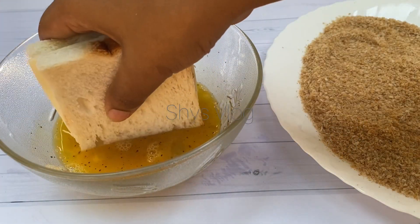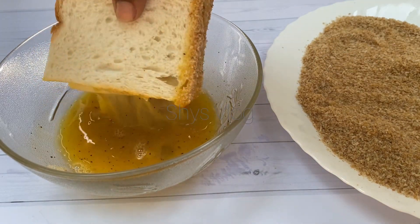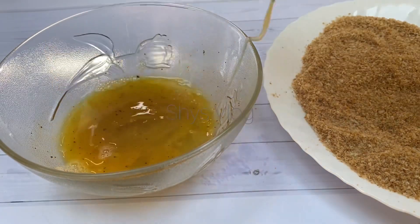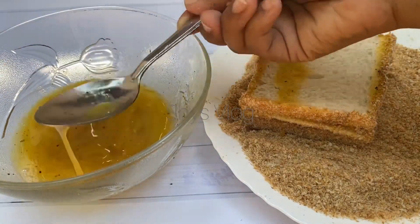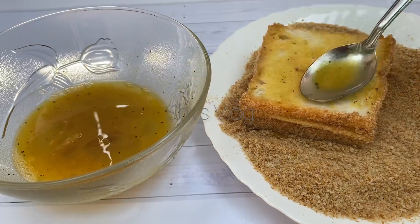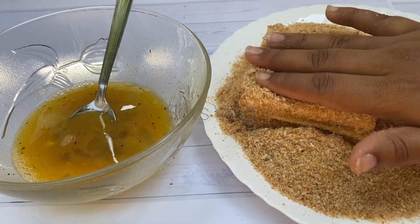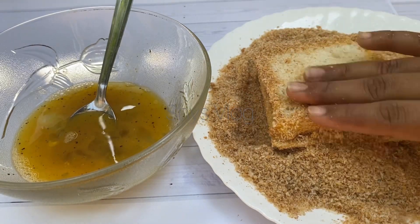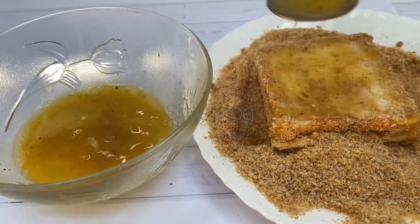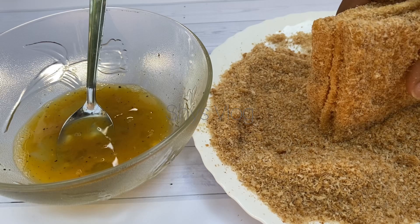Add the bread to the plate and cover it with the breadcrumbs. I am going to coat it with breadcrumbs.